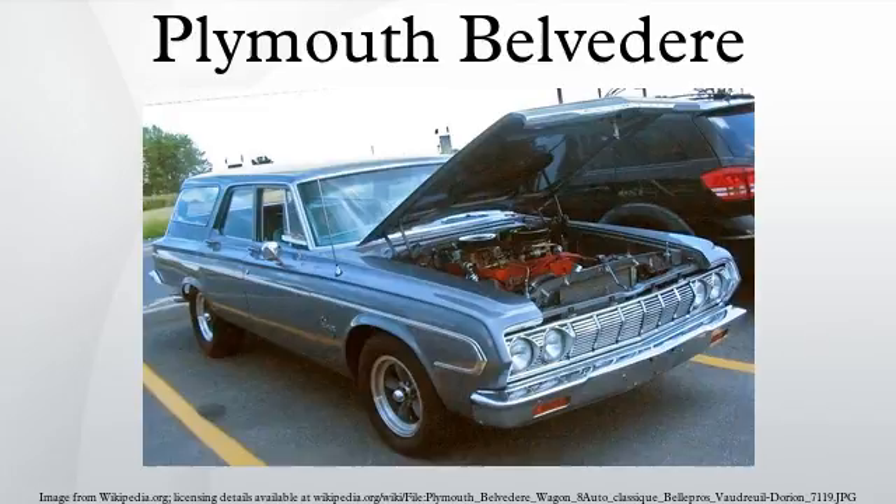The shorter wheelbase partly led to an overall stubby appearance that was panned by consumers and critics. Even with a reduced starting price of US$2,132, demand was low. A total of 35,185 1953 Belvederes were sold.